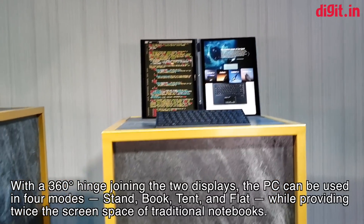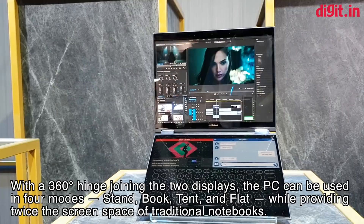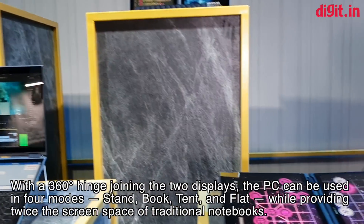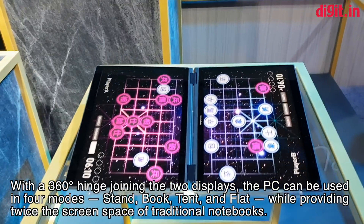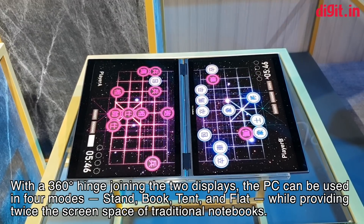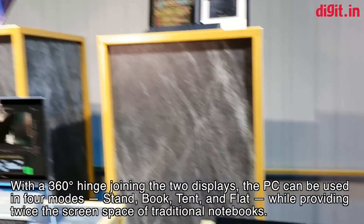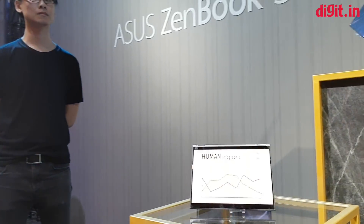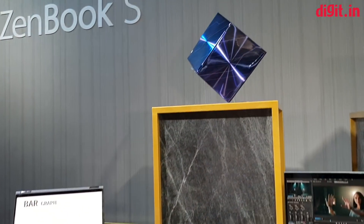That's in book mode. In the regular laptop configuration, this machine can also be set up in a flat mode — great for gaming or especially for people into board games. There is also a tent mode, so you can use this in four different configurations overall.